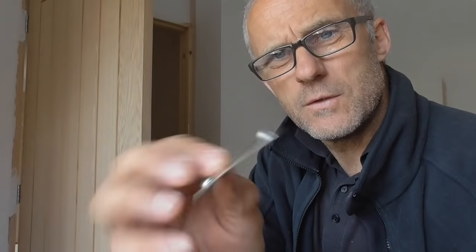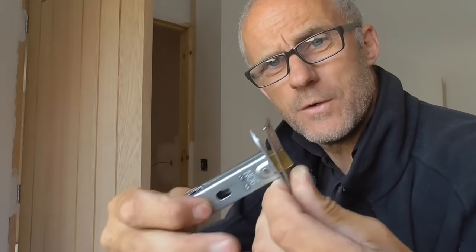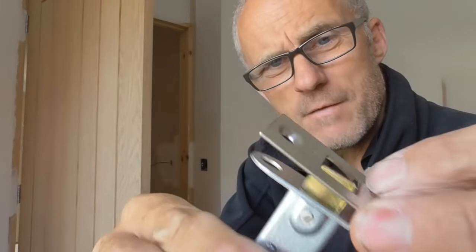It's got a 57mm backset and it's got a loose faceplate that goes on. What we need to do is drill a hole down into the door to accommodate the body of the latch, drill a hole through the side of the door for the spindle that activates it, and then cut a housing in the edge of the door to accommodate this faceplate.